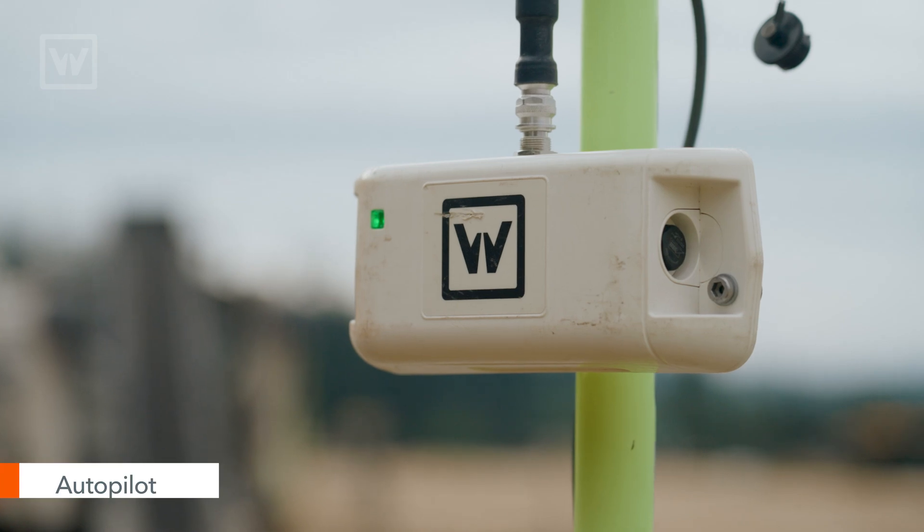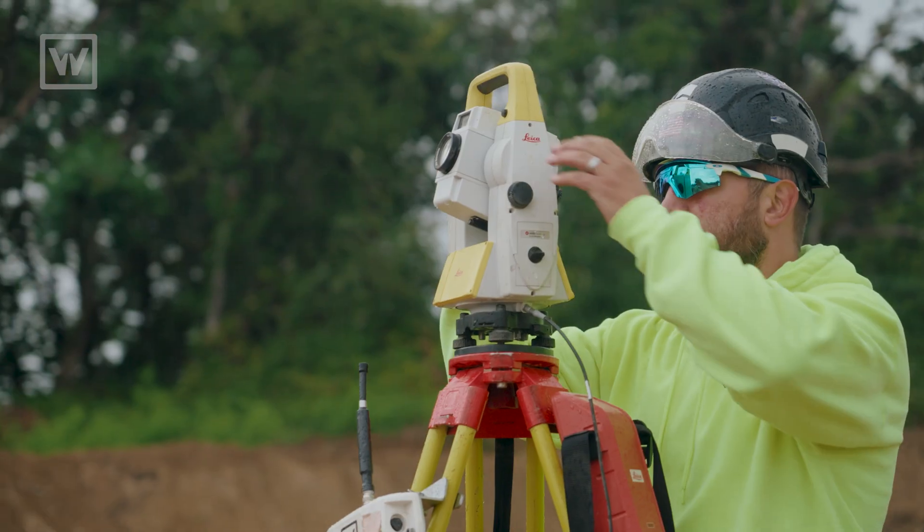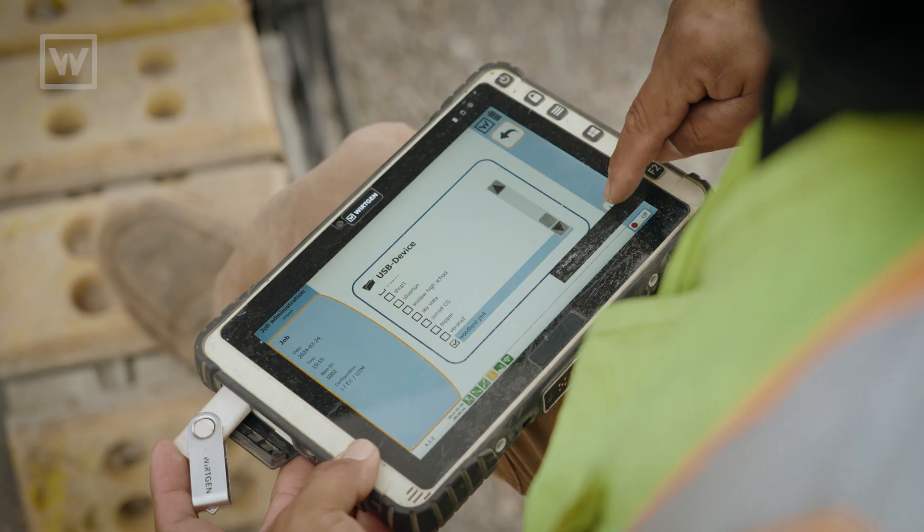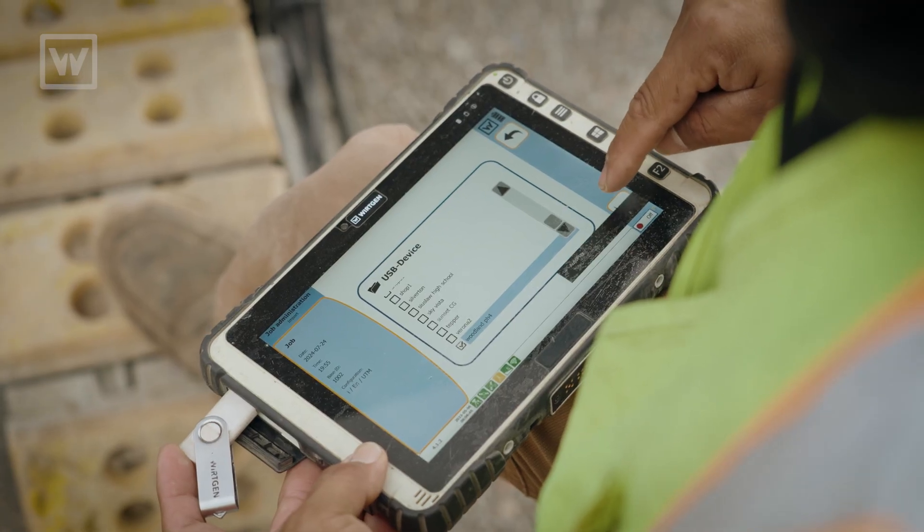Today we're actually running autopilot for the whole project. It takes us about two or three hours to shoot the 2,200 feet, and then we upload all the information into the tablet on the machine, and away it goes — it basically knows what it's supposed to do from there.